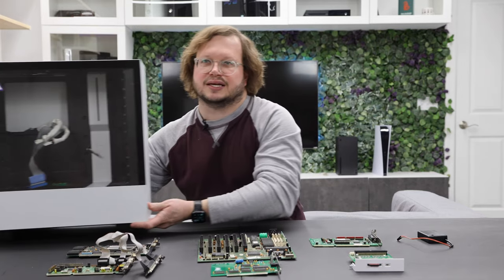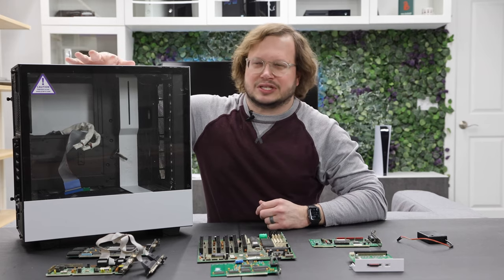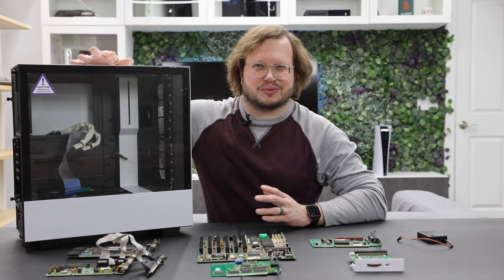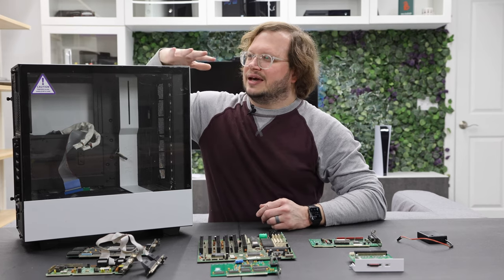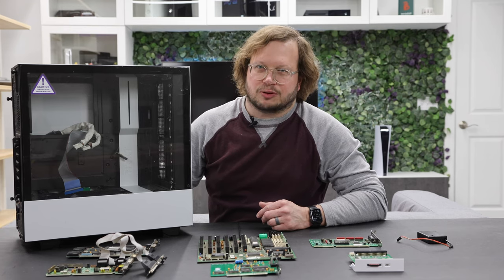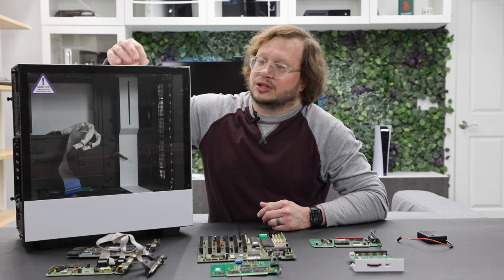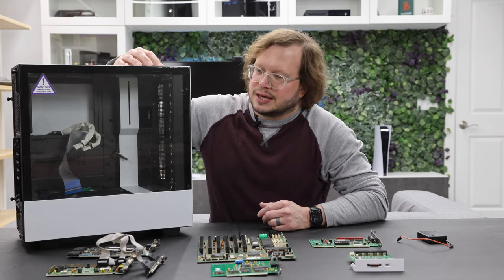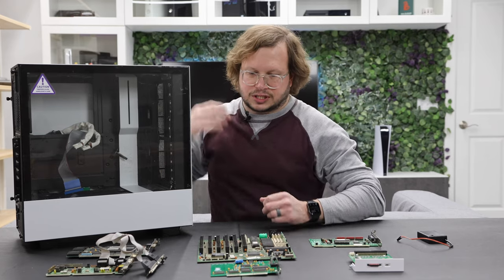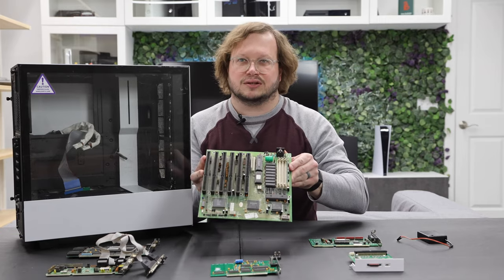For the case I'm using an NZXT H510 — I actually used this exact case for my 386 build before swapping it out. It already has a 450-watt Corsair power supply and the GoTech floppy emulator integrated into the case. I'll show how I did that later.